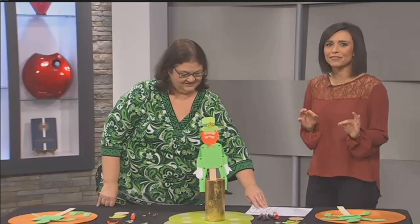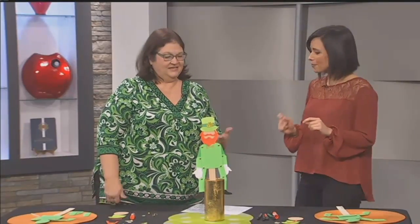We are getting into the St. Patrick's Day spirit this morning with a fun DIY. Creativity coach Cheryl Godsey is here to help us create our own Leapin' Leprechaun. He's so cute — kind of based off an old toy called the Jumpin' Jack, but we turn him into a Leapin' Leprechaun.